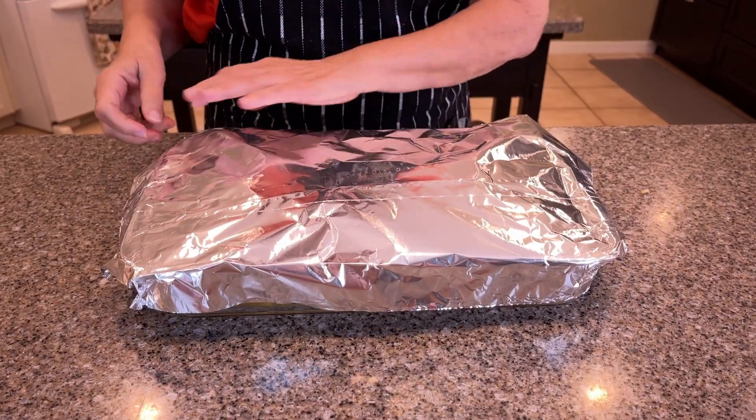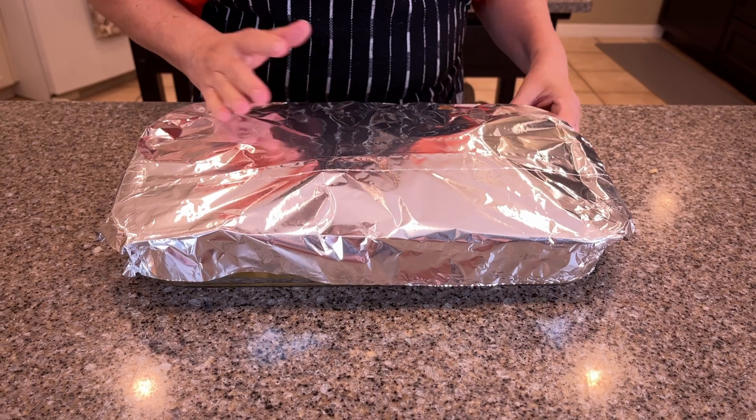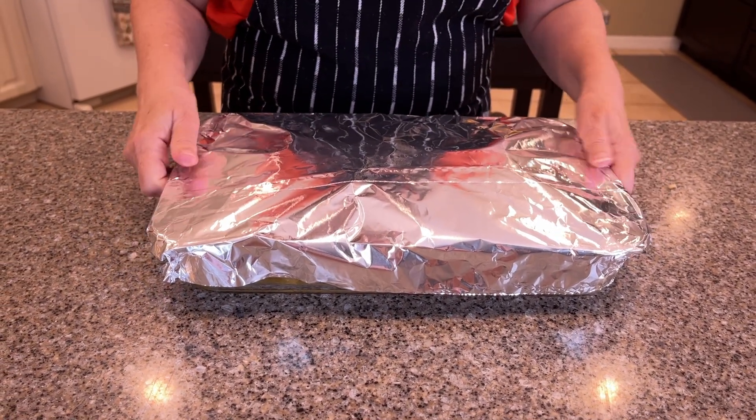I also adjusted the time a little bit. We're going to do 20 minutes in the oven with the foil on and five minutes with the foil off.